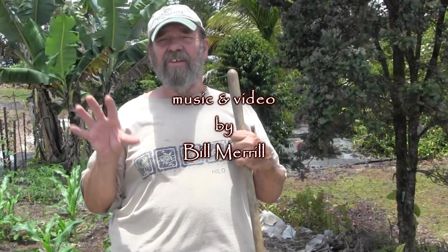So we have a cover crop working within a standing crop. Aloha — have a wonderful day in the garden. Thanks for watching.